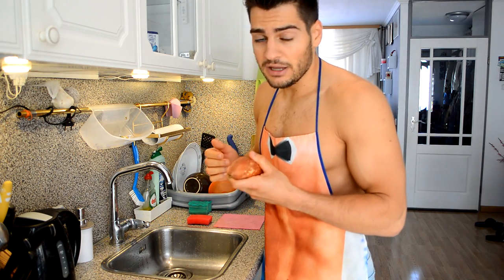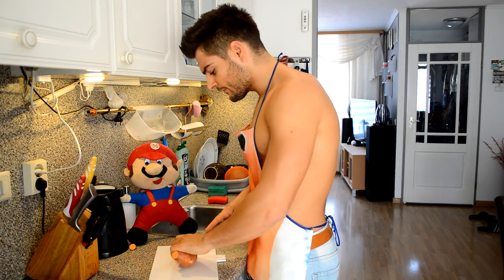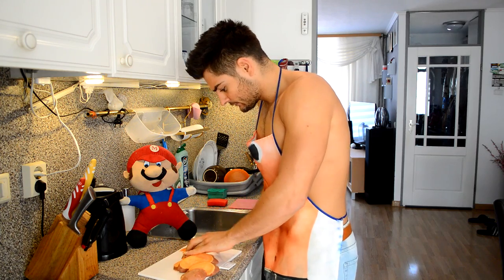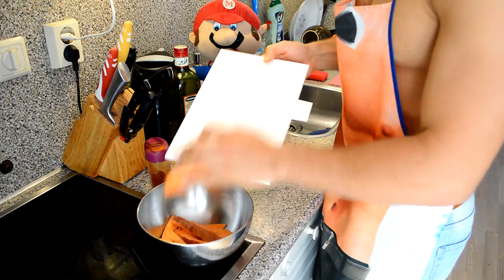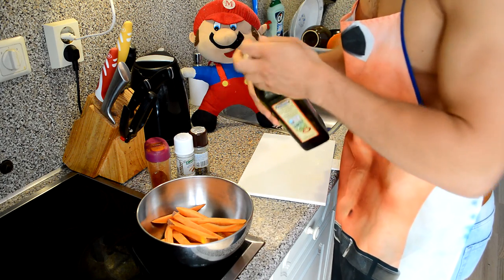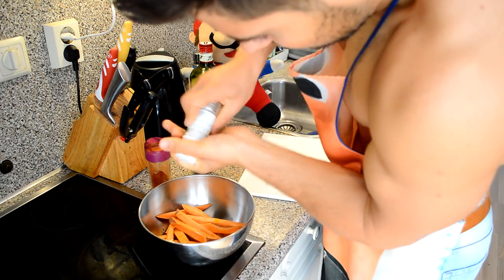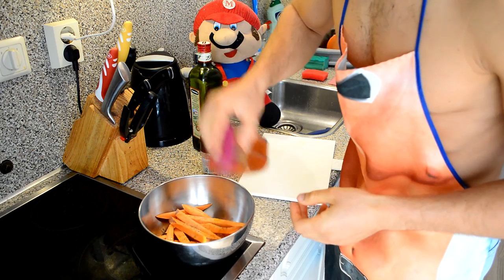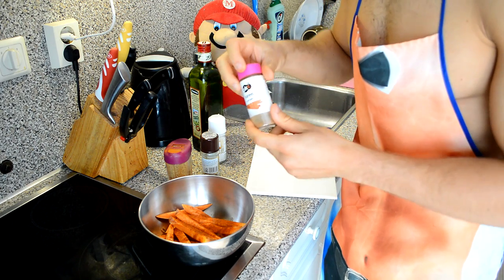Now cut the sweet potato into fries. I keep them thin so they'll get crispier — the thinner the fries, the crispier. Take a bowl, put the fries in, and I'm gonna use just a dash — about five grams — of olive oil. Now season the sweet potato with some sea salt, some pepper, and some cayenne. And the secret ingredient I haven't shown you: cinnamon. Just a dash of cinnamon to the sweet potato.